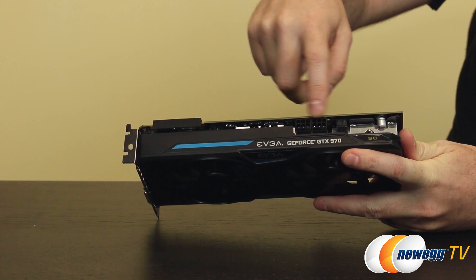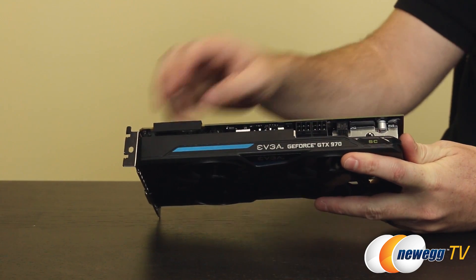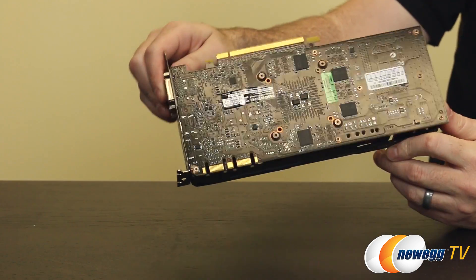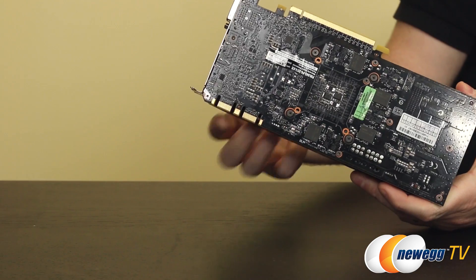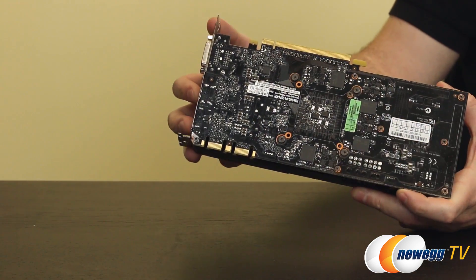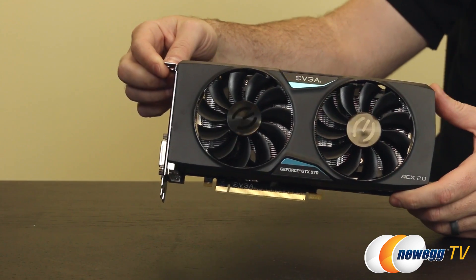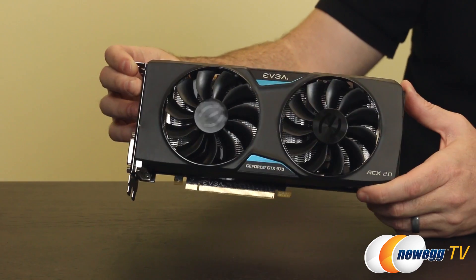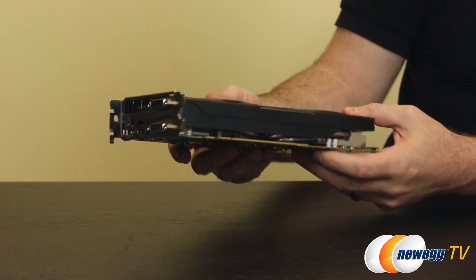For power requirements, there are two PCI Express graphics connectors — the same two 6-pin requirement as the 980. You also get SLI support with two SLI bridges. This card should be at least 3-way SLI compatible, and potentially 4-way depending on how Nvidia tiers their graphics cards. Four-way SLI is probably more of interest with the 980s as the top-of-the-line solution.